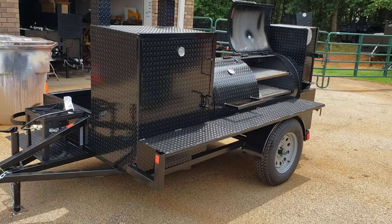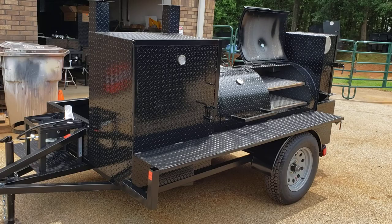Hi, this is Roland, BBQ Smoker Pros, Brazelton, Georgia. This is a custom build for one of our pitmaster ladies up in the Chicago area.